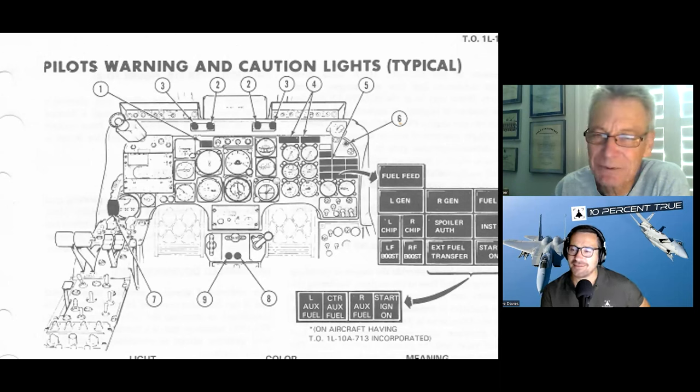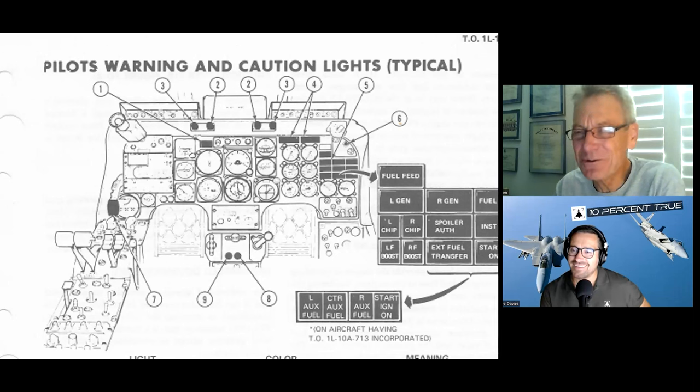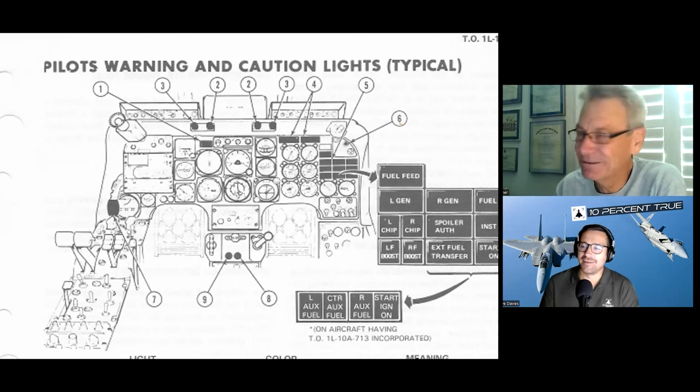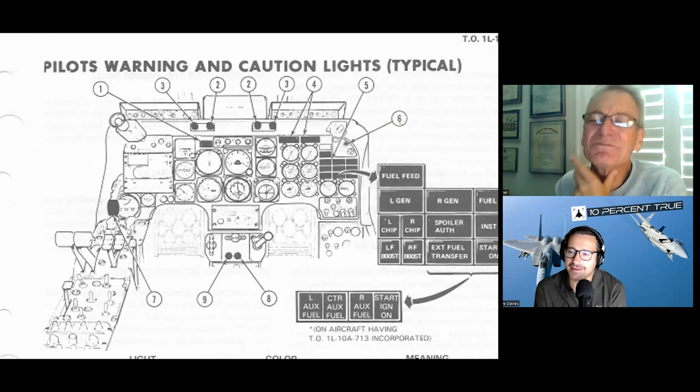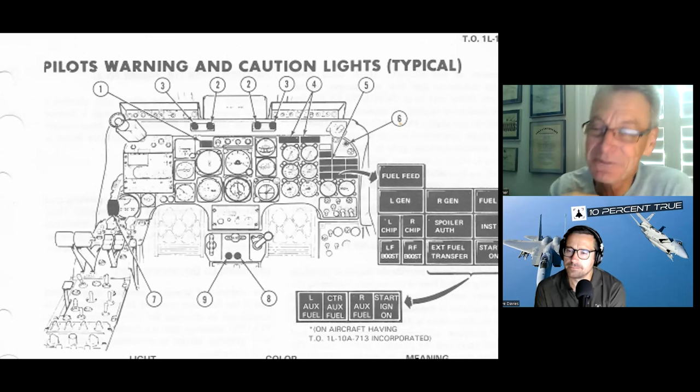Start ignition light — whenever you started the engines this light would come on, but it was unnecessary because you could hear it in your headset. It had this voltage build-up sound — and if you didn't hear that when you tried to start the airplane... funny story: we were cross-country at Shepherd Air Force Base, and sure enough our left engine was cranking but we didn't hear the sweep.